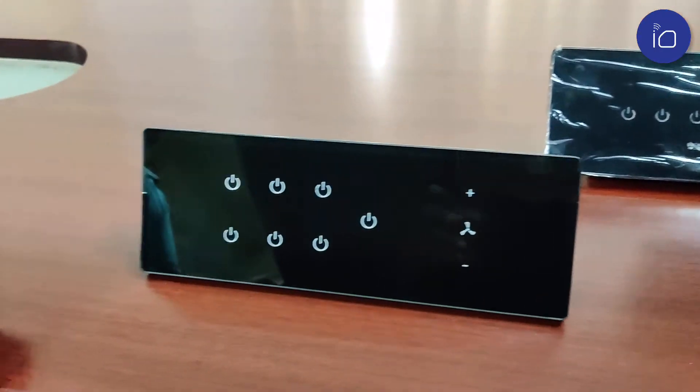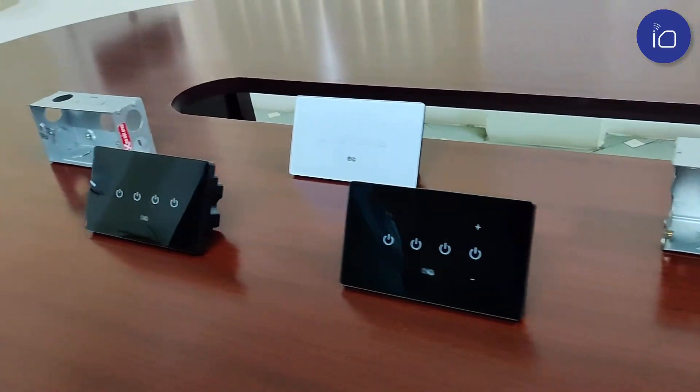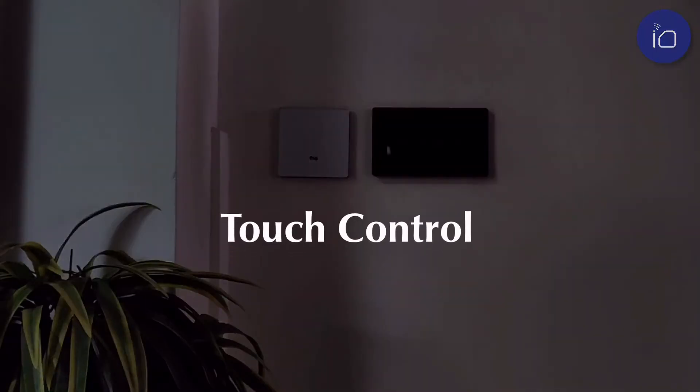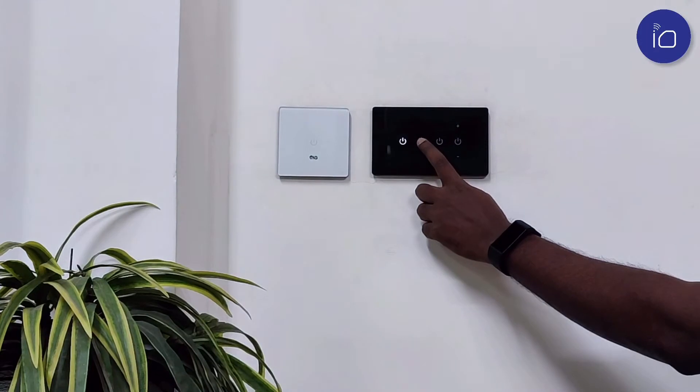Tempered glass panels with elegant icon detailing give these smart switches a sleek, classy finish. All our devices use capacitive touch sensors.